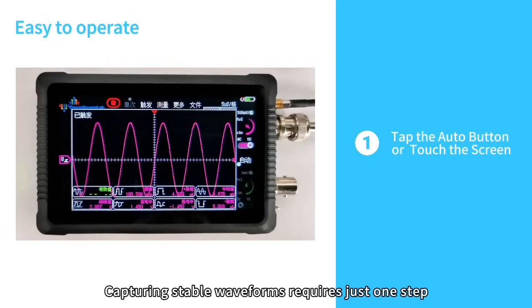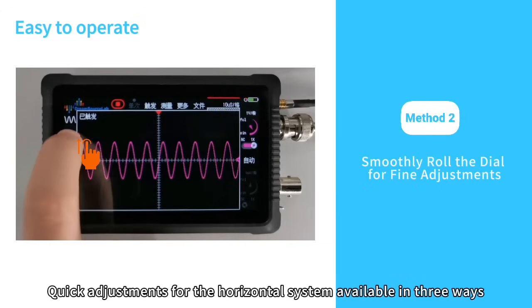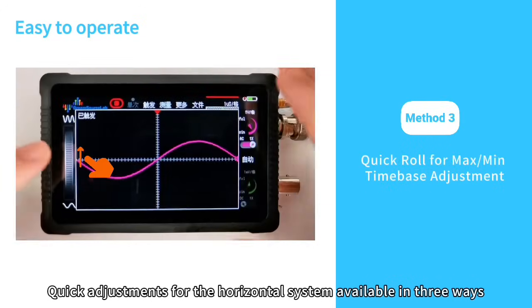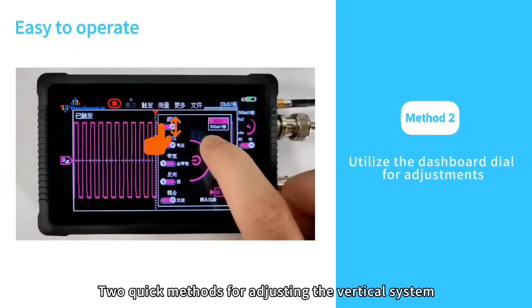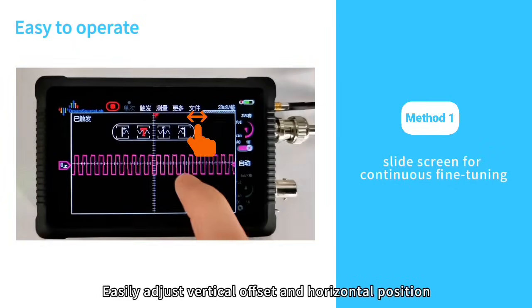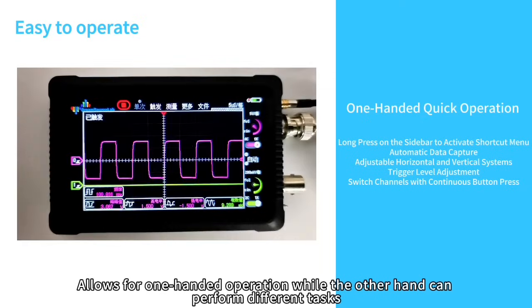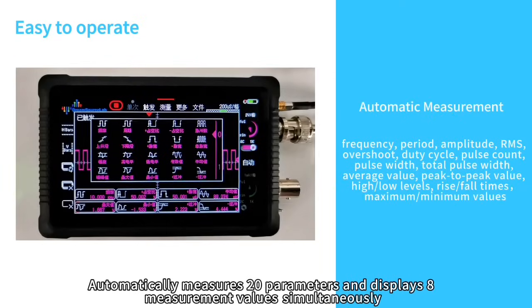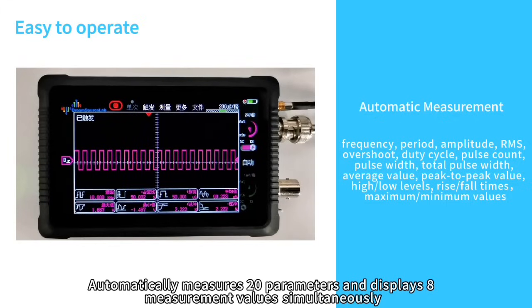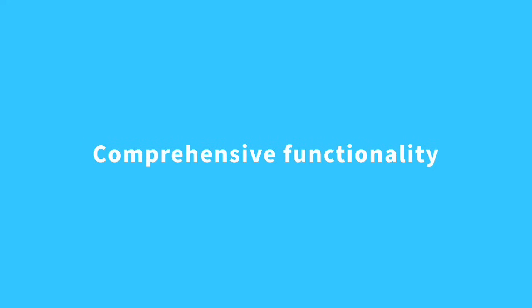Capturing stable waveforms requires just one step. Quick adjustments for the horizontal system are available in three ways, and there are two quick methods for adjusting the vertical system. You can easily adjust vertical offset and horizontal position, allowing for one-handed operation while the other hand performs different tasks. The device automatically measures 20 parameters and displays 8 measurement values simultaneously, with a single step to add and switch parameters.